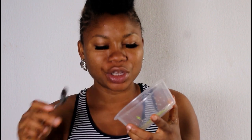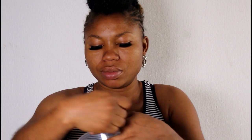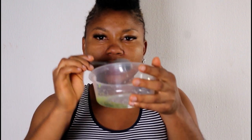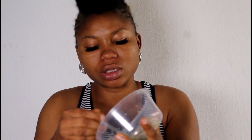I'll grate about half of this cucumber. For illustration purposes I didn't grate up to half — here is the quantity of cucumber I have. For this quantity, I'm going to add two teaspoons of aloe vera gel, making sure to get the exact measurement. Now I'm going to thoroughly mix these two together.